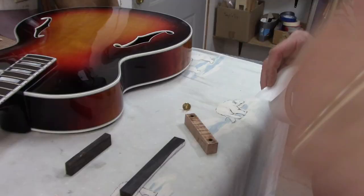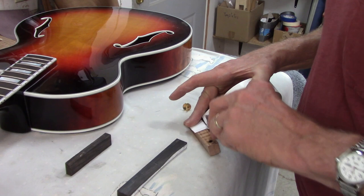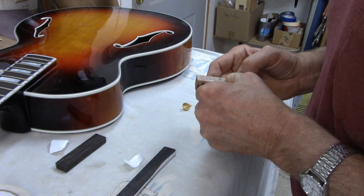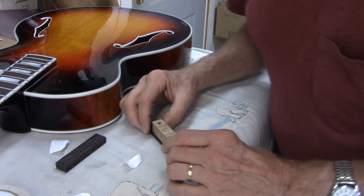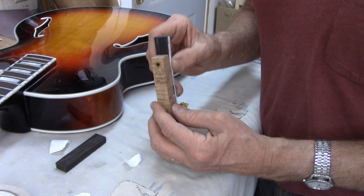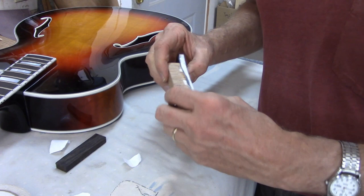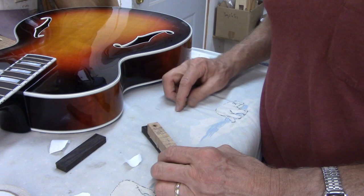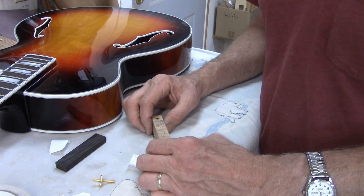I'll use double-sided tape to attach this drilling fixture to the pieces of the bridge. The sequence doesn't really matter, so I'm going to do the base first. I'll line up the center line of the base with the center line of the fixture. The width of the fixture is the same five eighths of an inch that I use for the bridge base. I used to make much larger bridge bases, but I just feel like these more traditionally sized ones give the guitar a more punchy, focused kind of sound, so that's usually what I like to do.